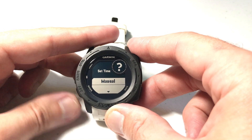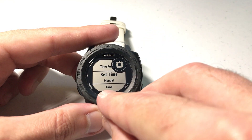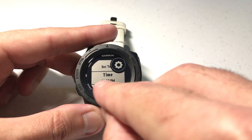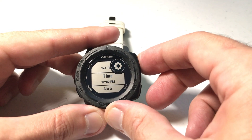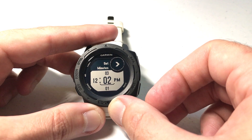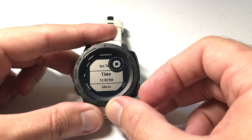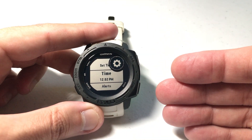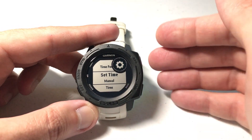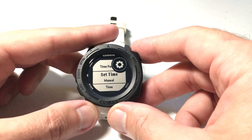If you press GPS on this option you don't have to use Auto — you can also use Manual. When I switch to Manual, all of a sudden I've got an option down here for Time. If I go down to Time, I can see the current time on my watch is 12:02 p.m. I can press GPS to go into that time setting and adjust it — I can set the hours, the minutes, and AM or PM. So when daylight savings rolls around and you have this set to Manual, you'll have to manually fall back, and then manually spring forward when spring rolls around.